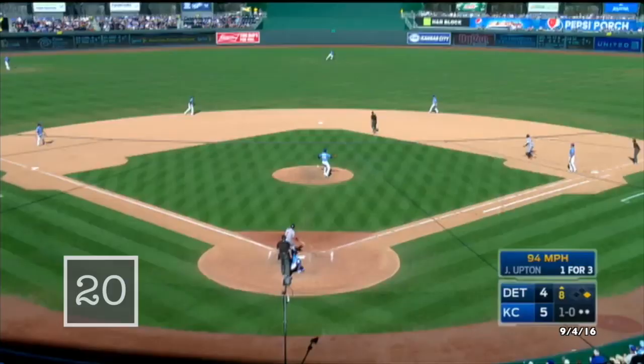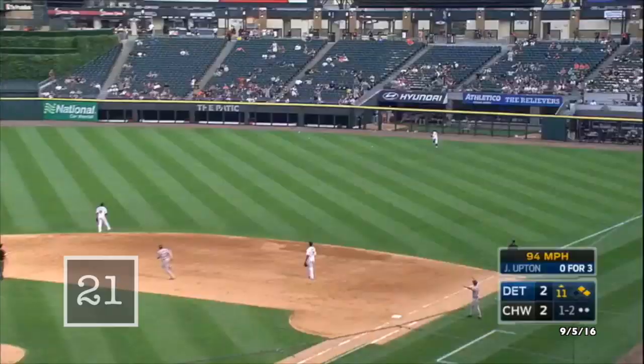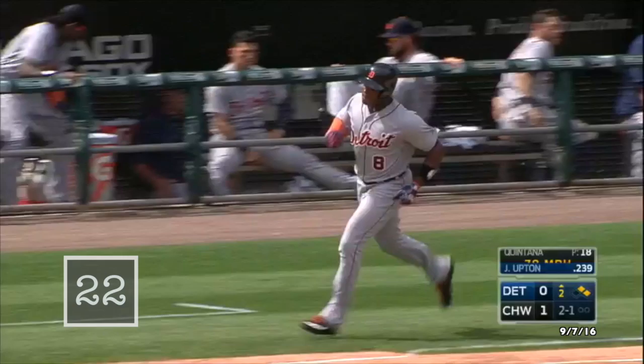In the air to center field — Dyson is on the run, still going back, he looks up, and that ball is gone. High fly ball, right field, way back — yes, to the wall and gone. Drilled to left field, down the line — that ball is gone. A home run.